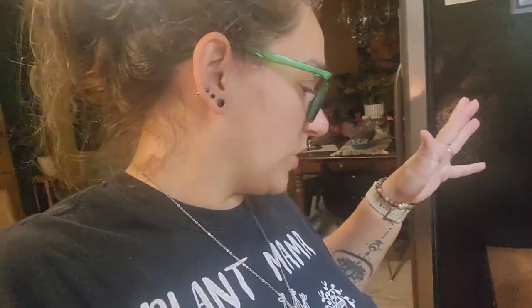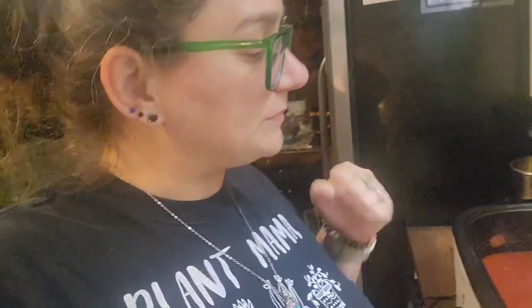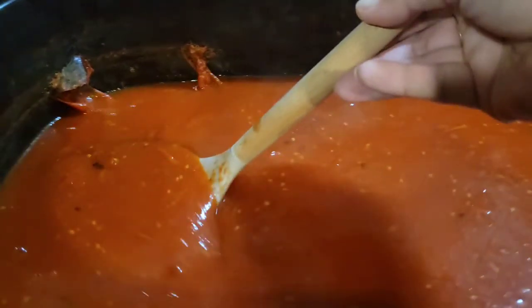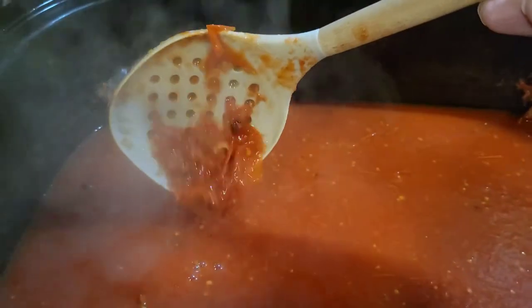About four hours ago they started defrosting and cooking. After about two hours at around 400 degrees, I came through with a potato masher and mashed them all up, put the lid back on, and let them roll again for another two hours. Then I came through with my immersion blender — I love this thing — and blended them all up. However, there are still chunks in here.